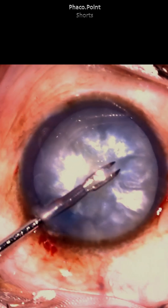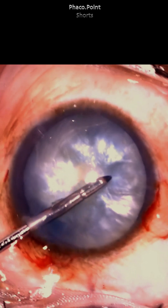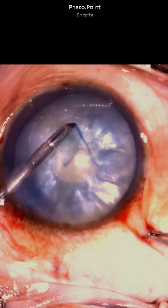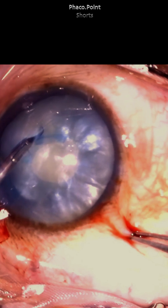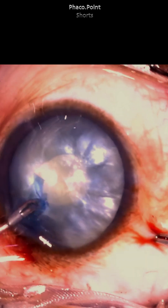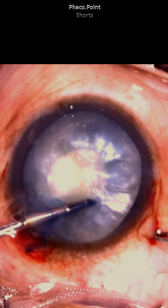Without withdrawing any fluid from within the capsular bag, an intraocular forceps now holds onto the torn edge and starts to perform the rhexis by first creating a tiny and small round incomplete circle. Whilst propagating the tear, every few clock hours the torn edge is re-grasped with the help of the forceps, and watch how it moves through two circles.